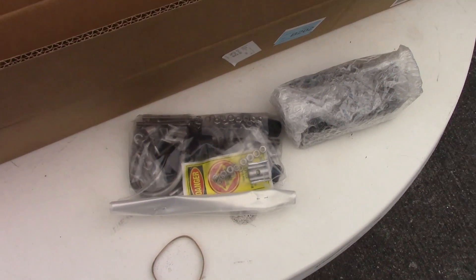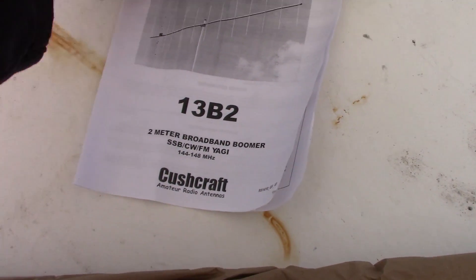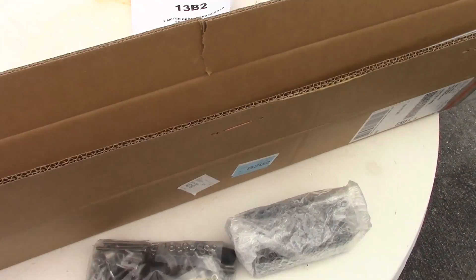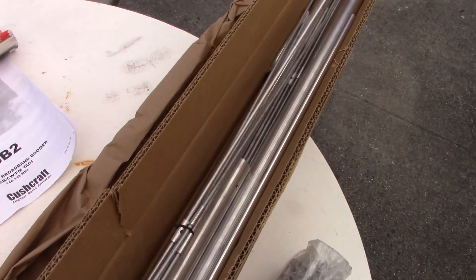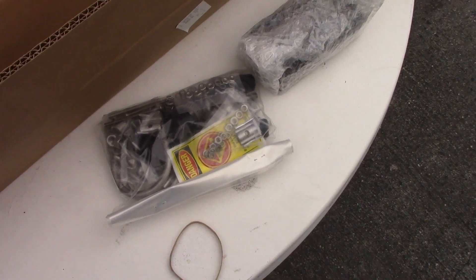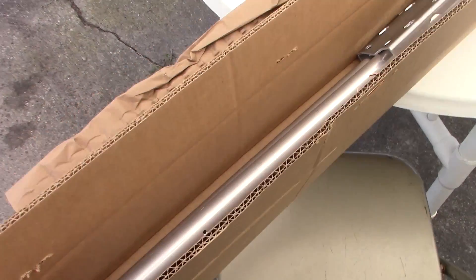We'll make part two and show some contacts. It does come with a manual and it doesn't seem too bad to assemble. You can polarize it vertically or horizontally depending on whether you're using it for sideband, CW, or FM. The box is rather light, all the aluminum is light, all the parts are here. I recommend laying out the parts first - the manual has a master parts list, so make sure you have everything.